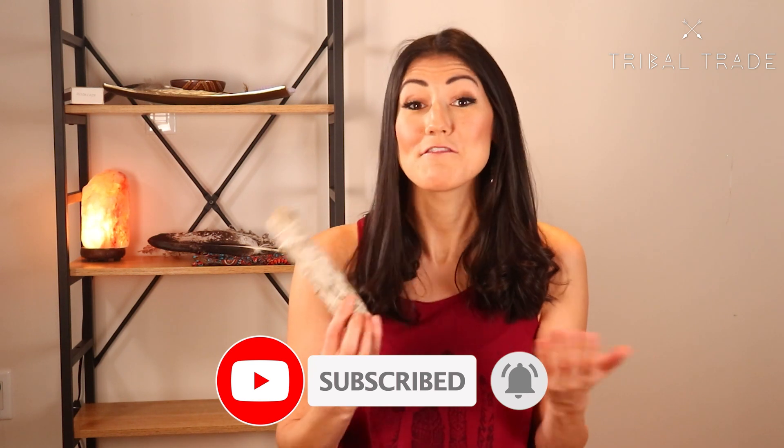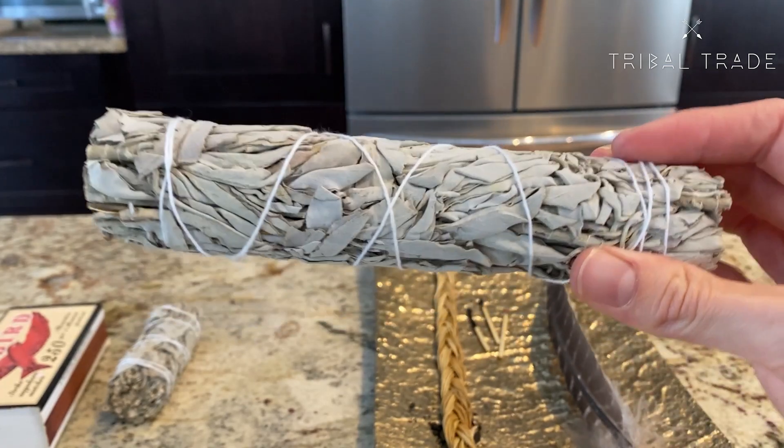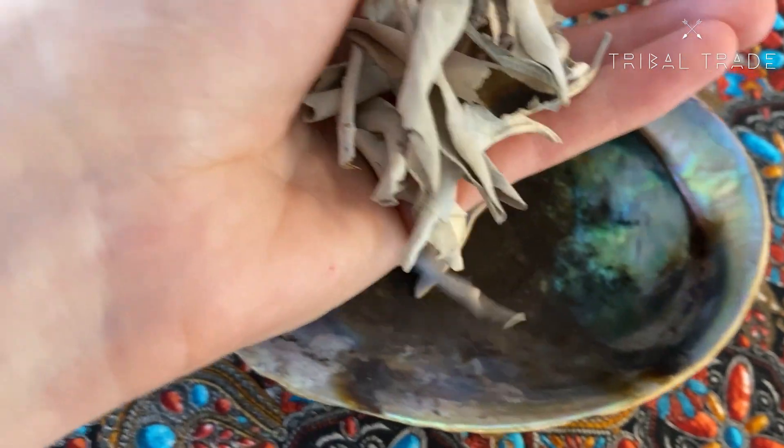How is smudging with a smudge stick different from smudging with loose sage? If you purchased or received a smudge kit as a gift, the sage inside is likely in the form of a bundle. Smudging with a smudge stick, whether you made it yourself or not, is a different process than smudging with loose sage.